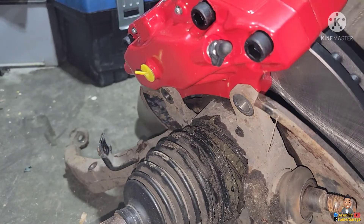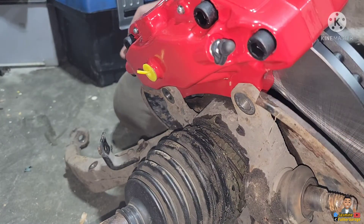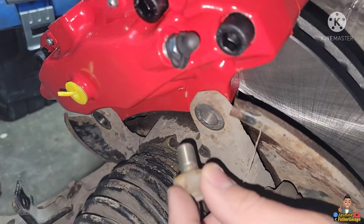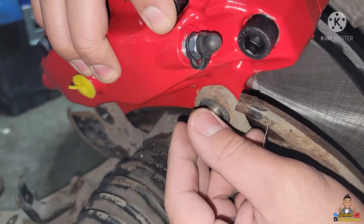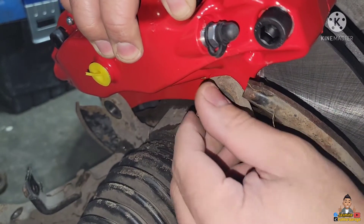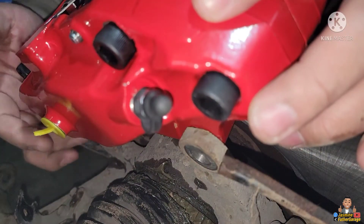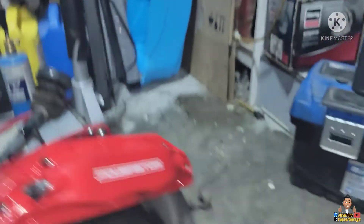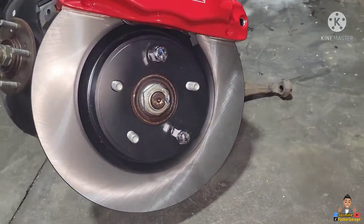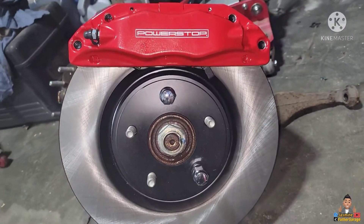Direct fitting this caliper to the knuckle is not gonna work — it's not lining up at all. I don't want to downsize the rotor, so I'm going to have to make a bracket to make this thing line up. I thought putting a bolt in here might line up pretty good, but it's not gonna budge — it would go in but just not lining up on the other side. Gonna have to do a little bit of research and more fabrication to make this caliper work.